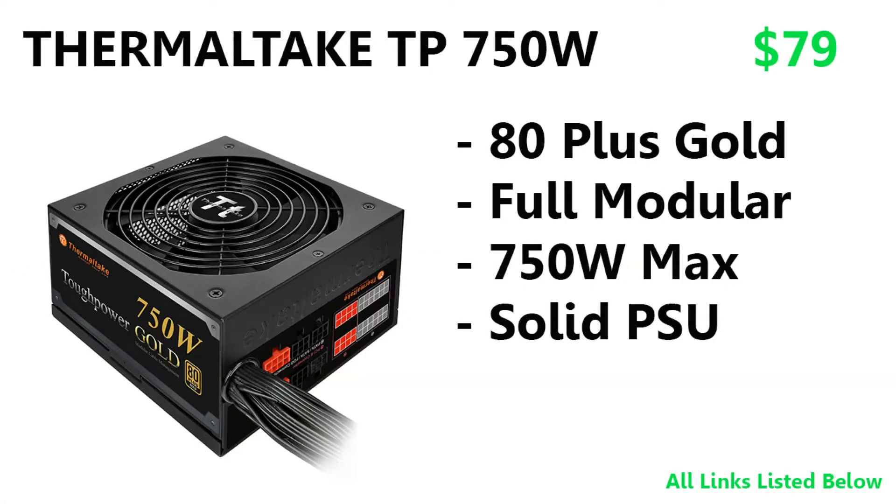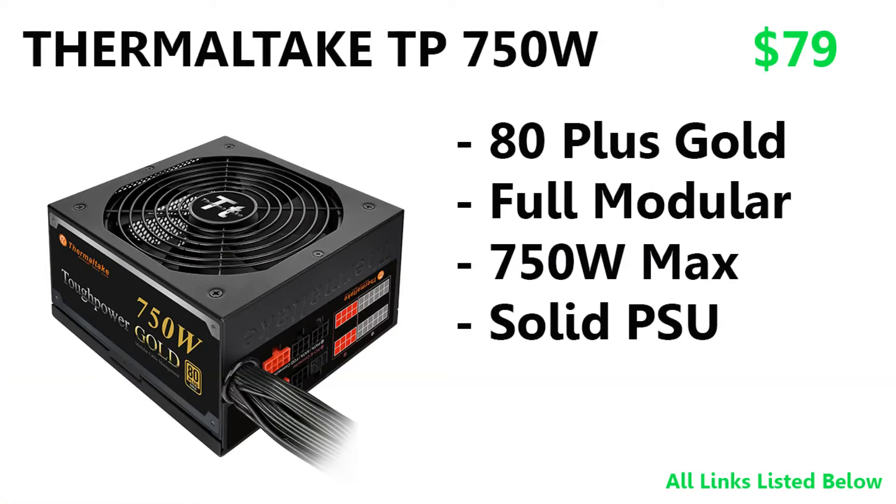Moving on to the power supply, it's the Thermaltake Toughpower 750W, 80 Plus Gold certified, which means it runs at 89 to 92 percent efficiency between 20 and 100 percent power load. It's fully modular with 750 watts maximum — a very solid power supply unit.